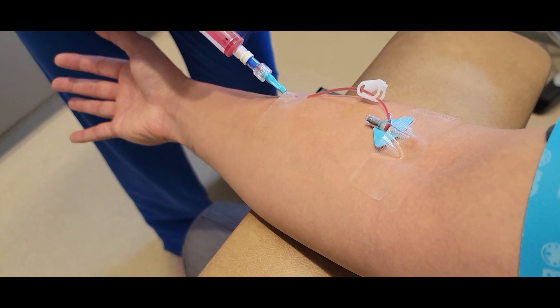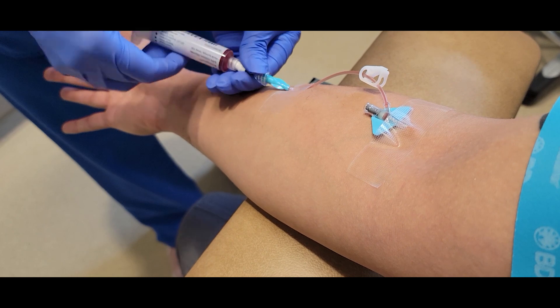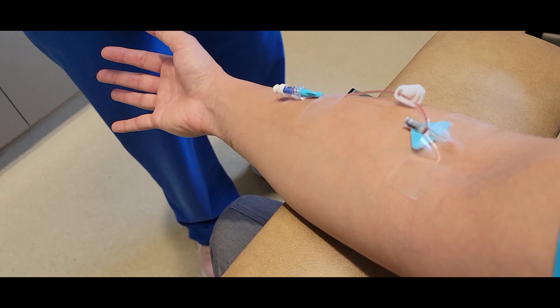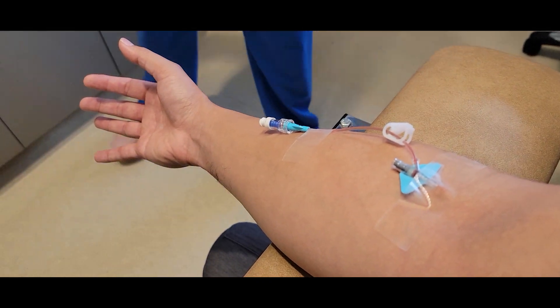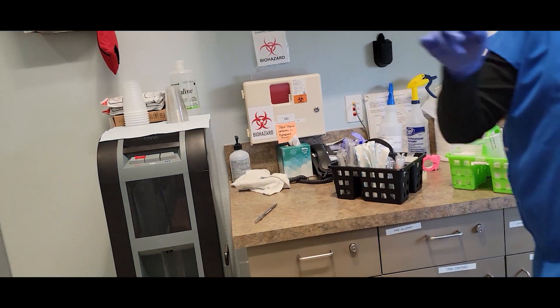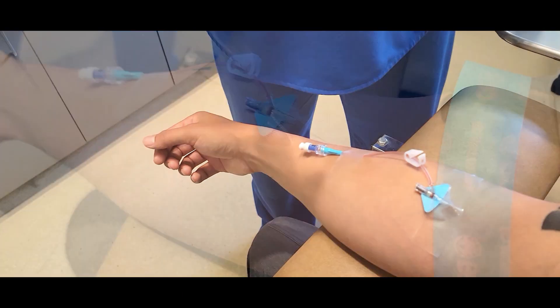And now I'm going to flush the saline into the IV, and we are good to go. And there you have it — that's how you start an IV. And of course, now you have to make sure you've thrown your needle in the sharps container and get rid of all of your trash and sanitize the area.